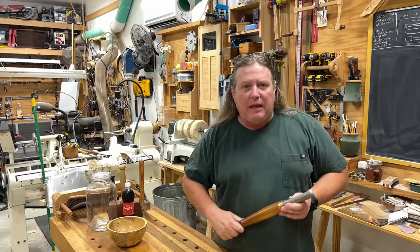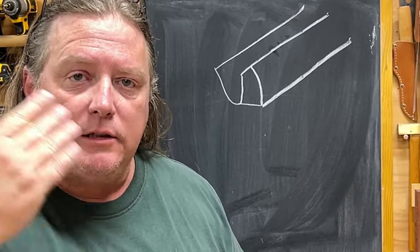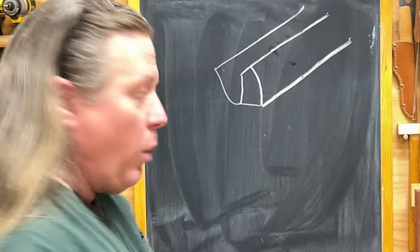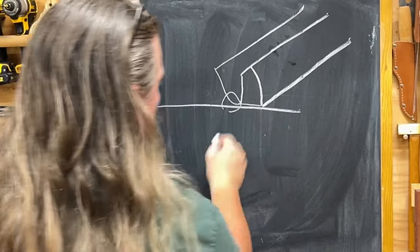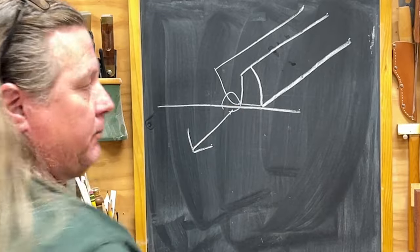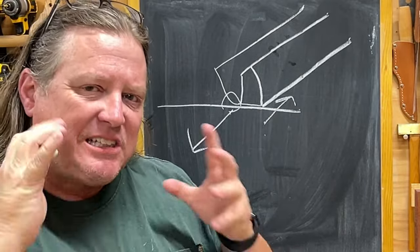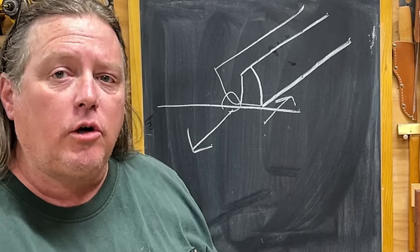This first came to light in the woodturning world because of the tools we use. In woodturning, we are constantly telling people to ride the bevel — the bevel being the edge of the blade right here. Whenever you're cutting, the cutting action happens here, and that wants to cause the gauge to dive down into the wood. So we as woodturners utilize the bevel to push back up, finding a balance that just slightly shaves the wood. This is done on pretty much all woodturning tools.